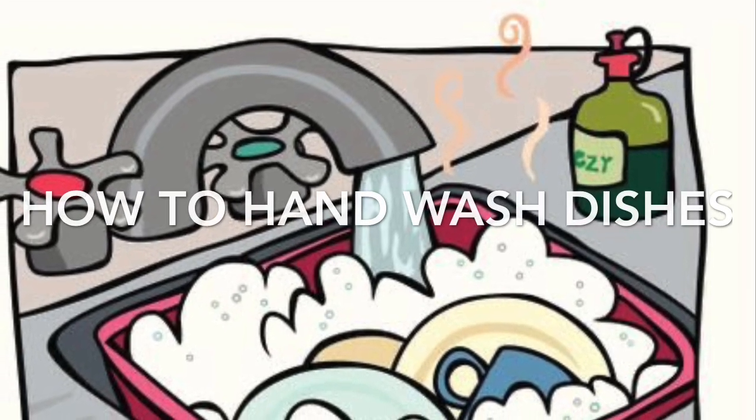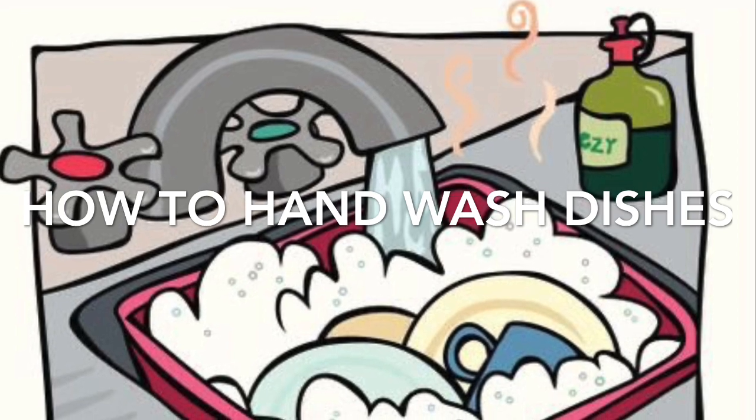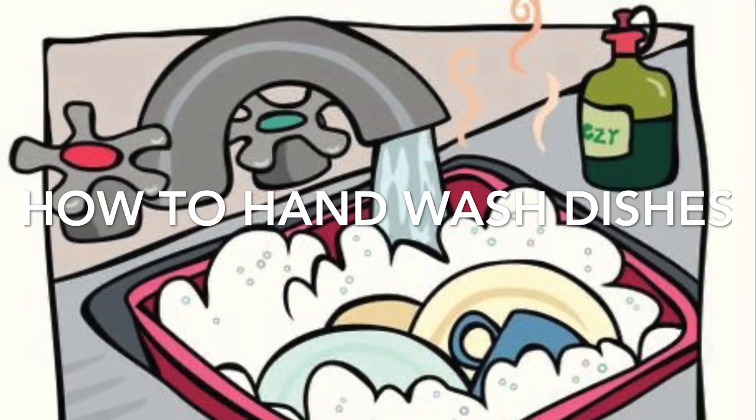Hello, welcome to CLS at Home. Today we are going to learn how to wash dishes by hand.